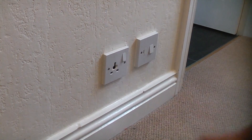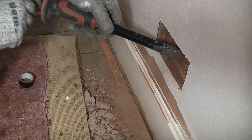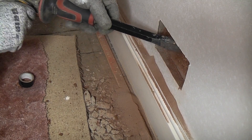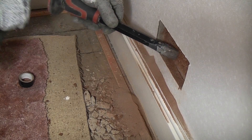We're going to swap this one for a double socket. This is relatively easy because this is drywall. If you have a solid wall it is a little bit more difficult - I will put a link in the description that shows you how to cut out a back box in a traditional wall, which does take quite a bit longer.